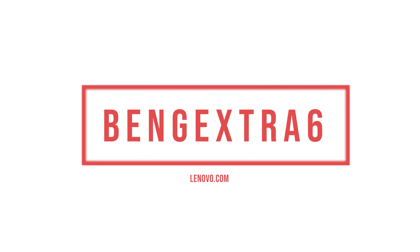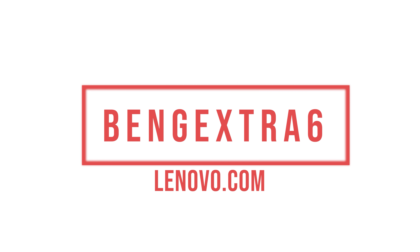Save an extra 6% off your purchase by going to Lenovo.com right now and using the discount code BENGXTRA6. That's a custom discount code only for my channel and it ends at the end of September. So make your purchase quick because that discount code does have a time restraint on it. They've set up that code for the channel only through the end of September to save you a little extra money on your purchase of either a Lenovo Legion or Lenovo laptop.